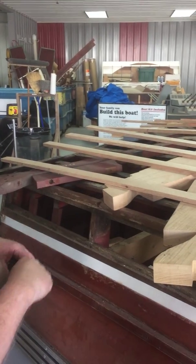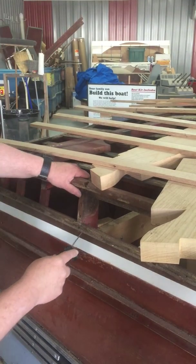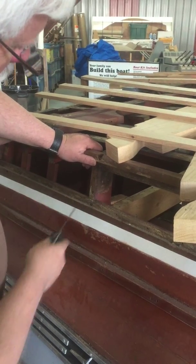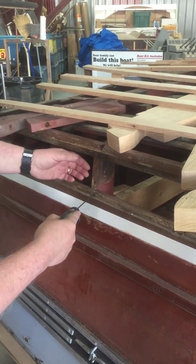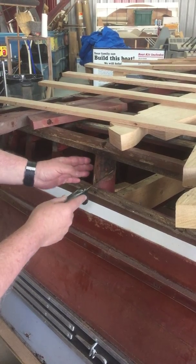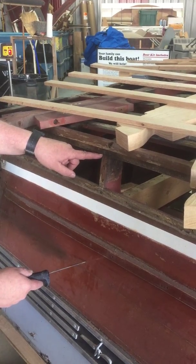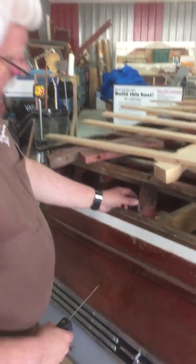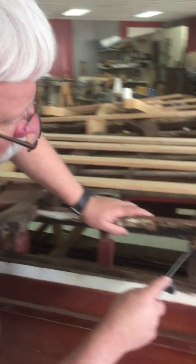Another thing we discovered was that your side stakes right here have quite a bit of rot in them. So we're going to do what's called a sister frame — we'll be cutting these off and making new pieces that are exact copies, and then applying those. We'll also make a longer piece that comes down to here, that will be sistered — fastened next to it — and that's how we'll make our splice.